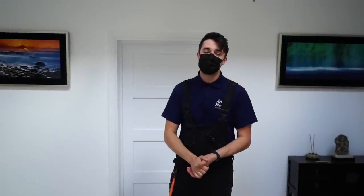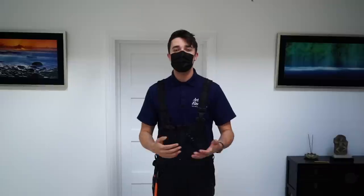Good morning guys, welcome to the channel, thanks so much for watching. Today we're out here back in Essex, back at the same property where we were doing the smart lighting for the outside, but today we've got a slightly different video.